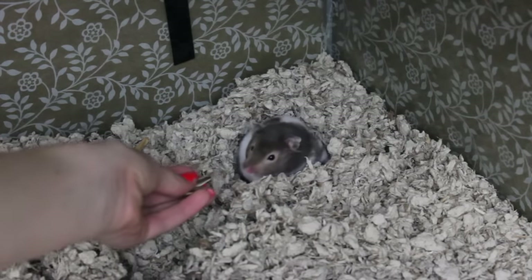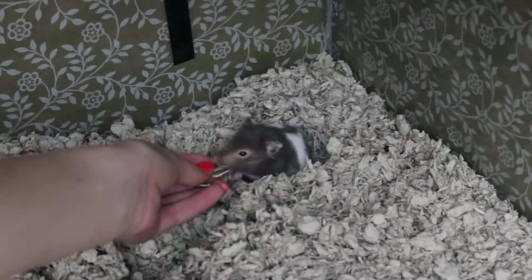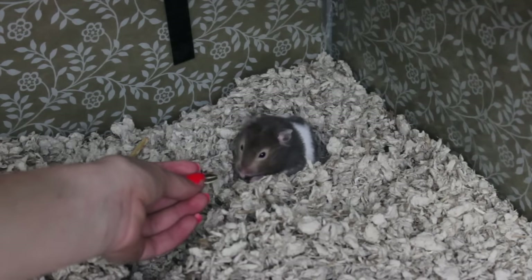You don't want to use anything unhealthy such as a yogurt drop, because you are going to be using a ton of treats during the taming process. Hand your hamster a treat and see if they will take it. If they do take it, you can try giving them a couple more and see if they'll take those too.